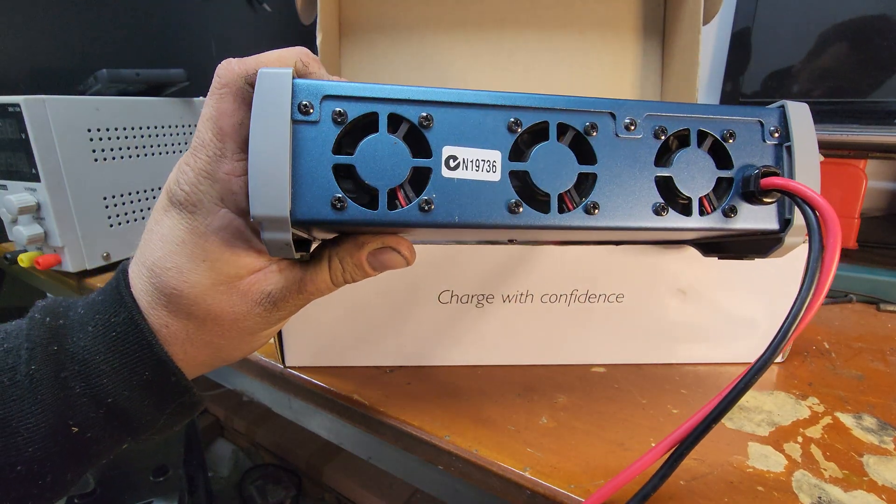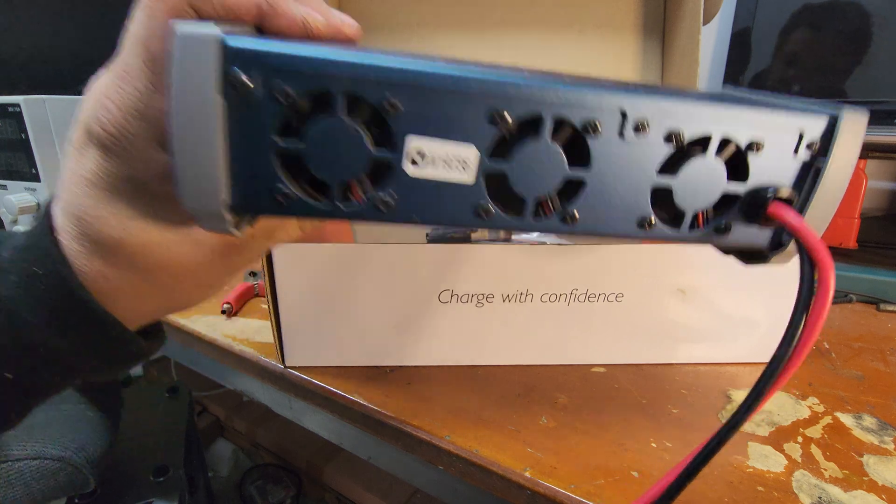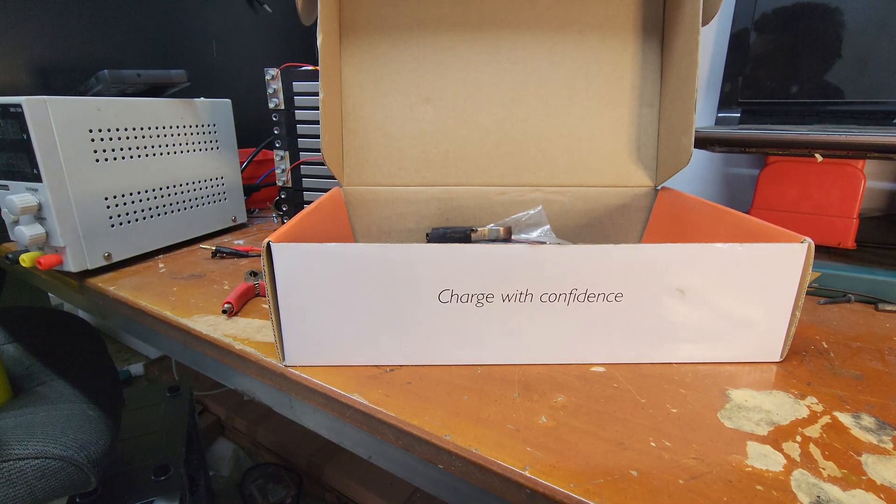There's a temperature sensor port on each side, balance ports in the front, output ports there, big thick cables and banana plugs for power in. It has very massive temperature-sensing fans that kick in and out as required.